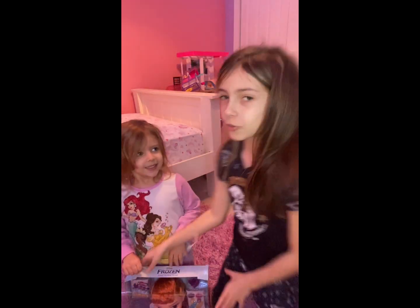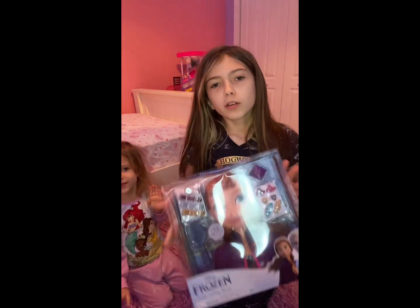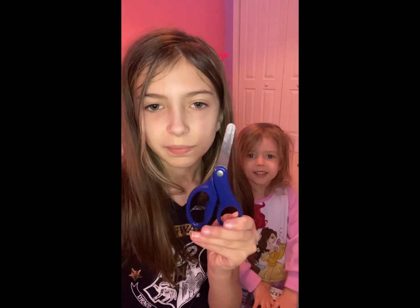My sister got this for Christmas, even though Christmas was like a month ago. She wanted to make a video about unboxing it, so here we go. Here are the supplies we're going to need to unbox it. Because I hate unboxing these kinds of boxes, we need scissors — that's all we need.